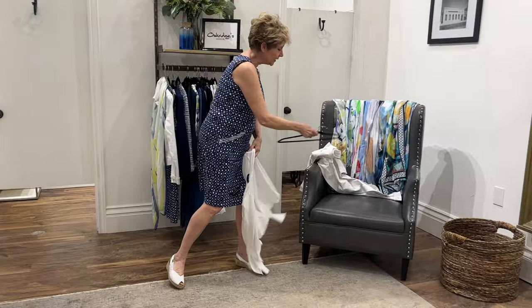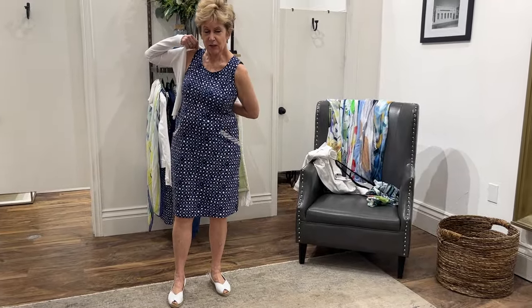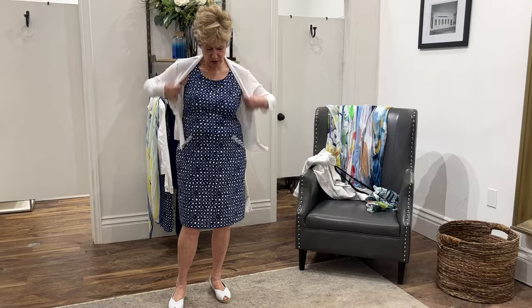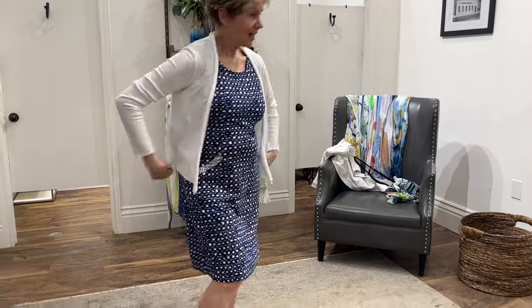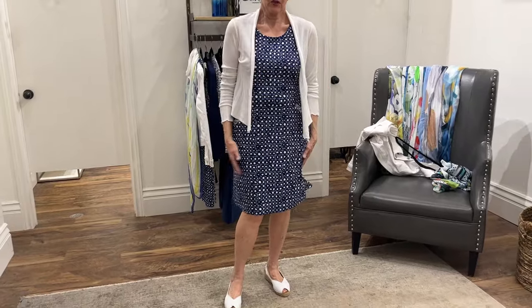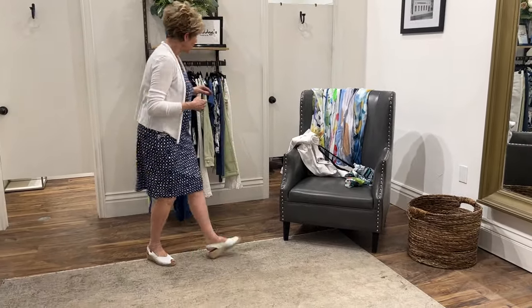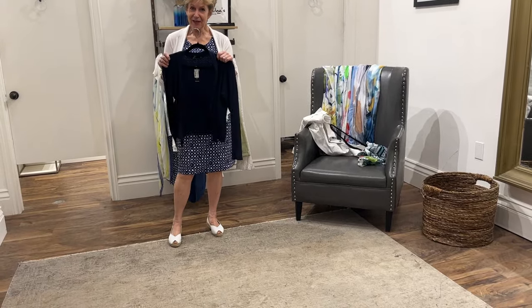You might also choose a really lightweight little topper from Fanini — one of our brands that carries cotton and linen. It's super lightweight, barely there — just a little bit of arm coverage if you didn't want white. You might want the navy option instead.